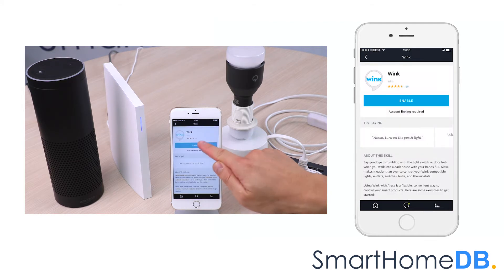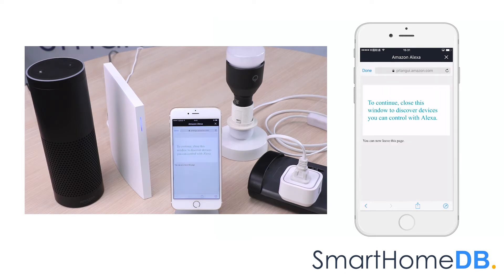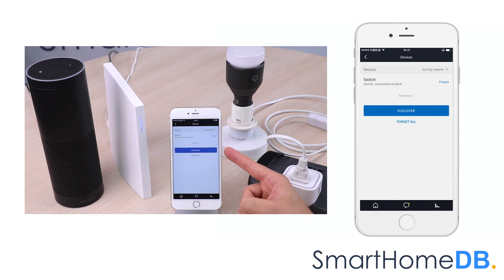We tap on Enable and log in to our Wink account. We close this window and tap on Discover Devices. We can see that Alexa has found our EOTech Z-Wave Smart Switch 6.